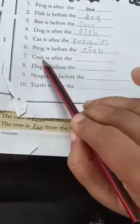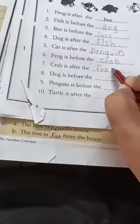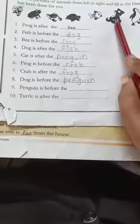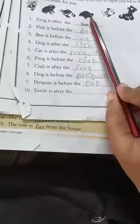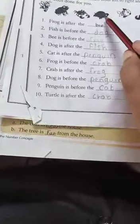Crab is after the frog. Dog is before the penguin — P-E-N-G-U-I-N. The dog is before the penguin, and the penguin is before the cat. Last one: the turtle is after the crab — C-R-A-B. The turtle is after the crab.